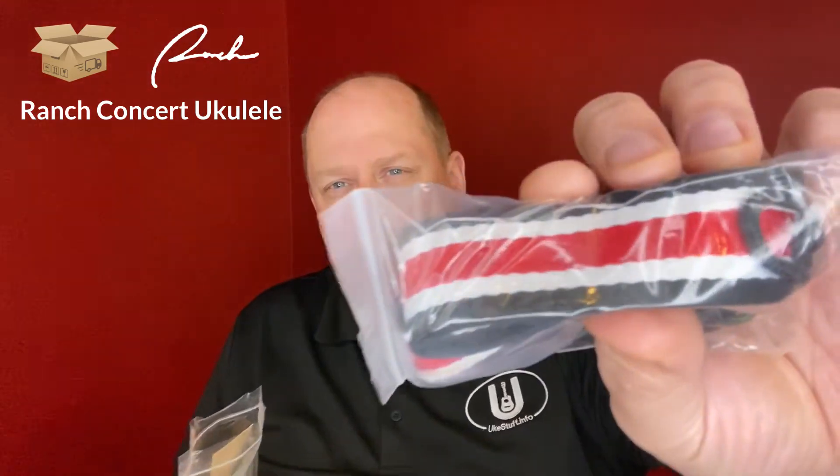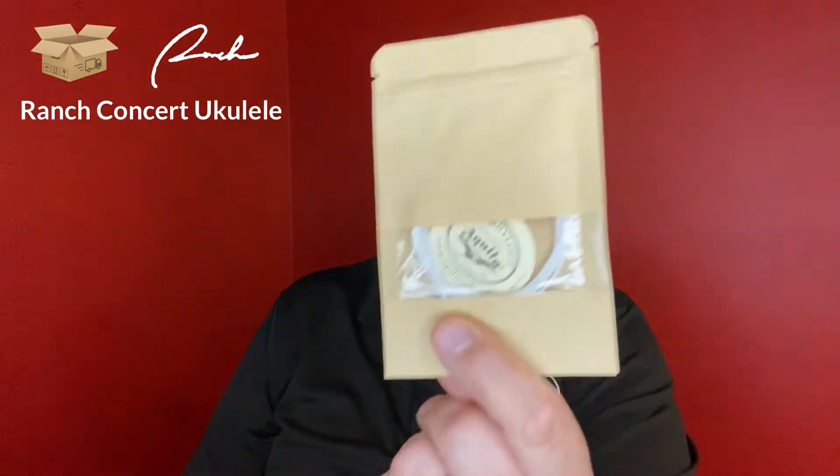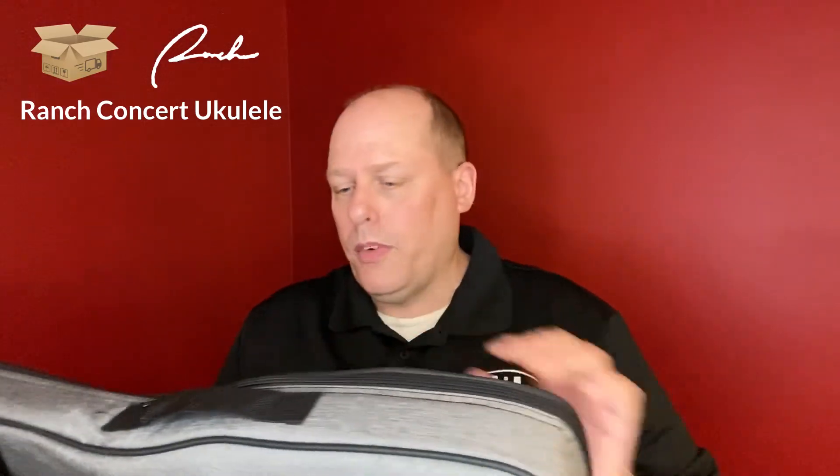You get the strap in red and white. Then you get an extra pack of Nylgut strings, a cleaning cloth, and a tuner. You also get picks, though we really need the ukulele industry to start shipping leather or felt picks with their ukuleles. I know the plastic ones might be less expensive, but if we're going to include one, might as well make it the right kind.